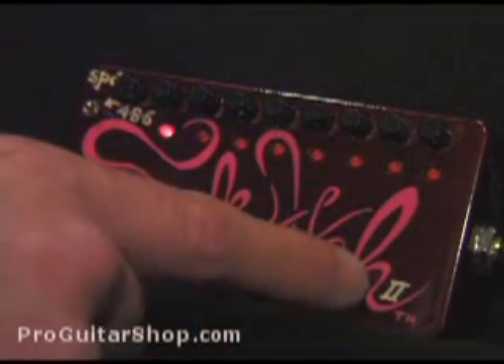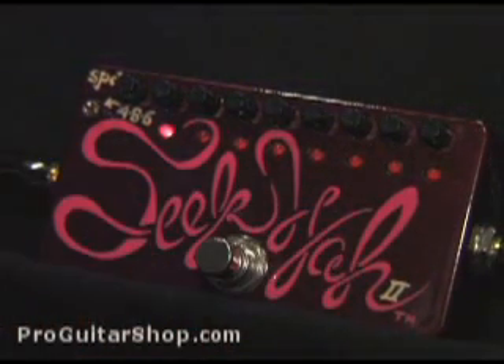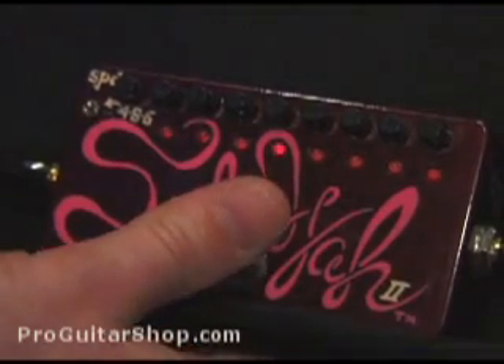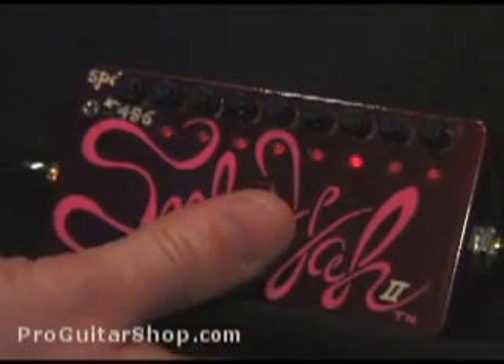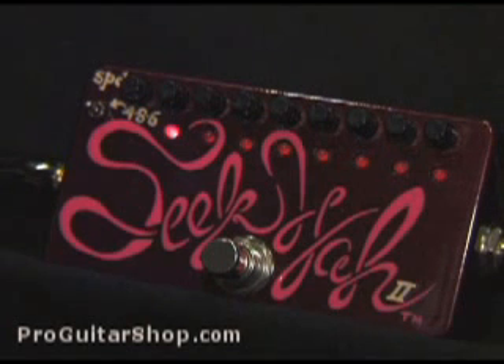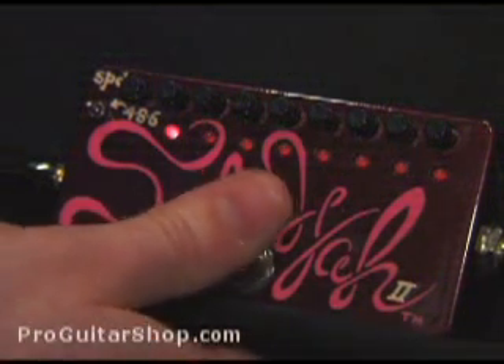What makes this the version 2 of the Seek Wah is that when you disengage the pedal, it always starts back at the first step in the sequence. This is cool because it helps you get the Seek Wah in time with what you're playing. Here's my favorite setting — it's described by Z-Vex as a sort of tremolo echo, using all steps in the sequence.